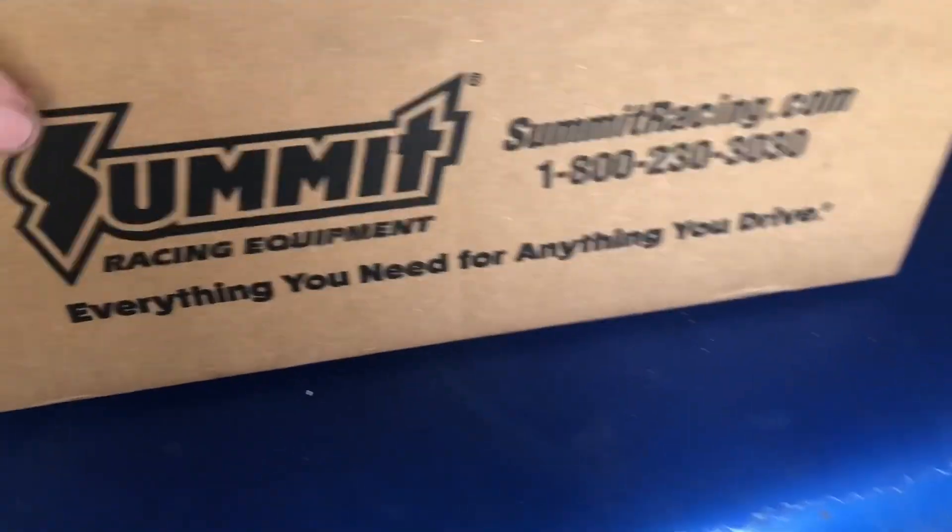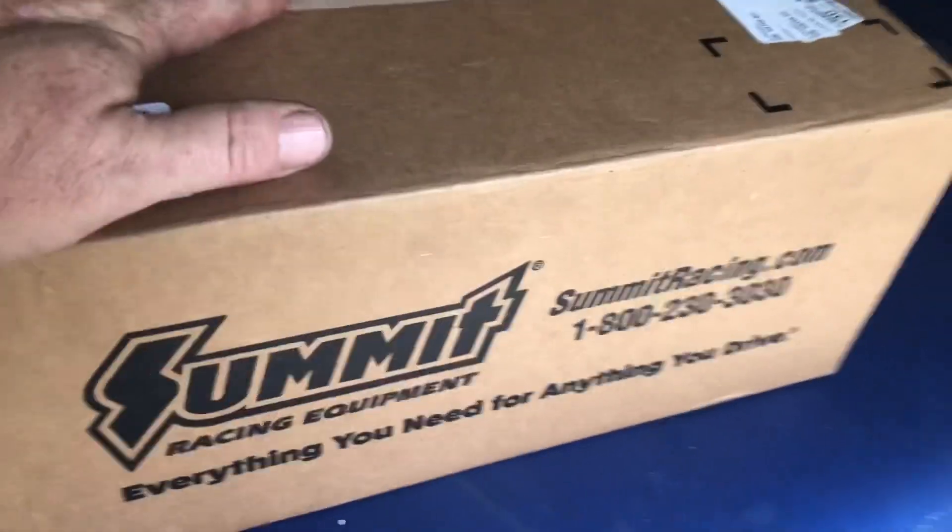We got our parts in from Summit, came in this morning. Let's take a look in the box — a quick delivery from Summit.